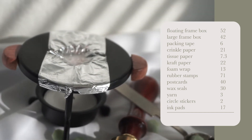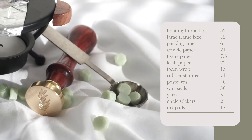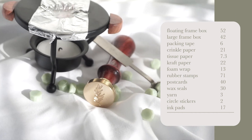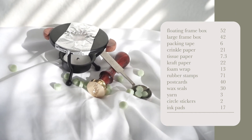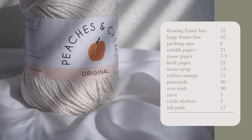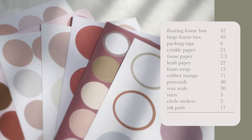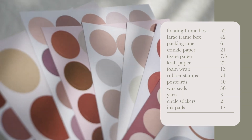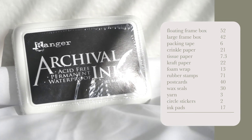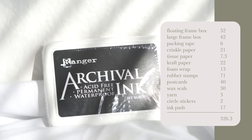Wax seals for an extra level of fanciness in my packaging — I spent $30 on everything needed for the wax seals. I put foil on top because it's too close to the flame otherwise, so the foil helps distribute heat more evenly. I spent $3 on yarn to wrap up the larger frames once packaged, $2 on circle stickers, and $17 on ink pads for my stamps. In total, all my shipping and packaging supplies cost $326.30.